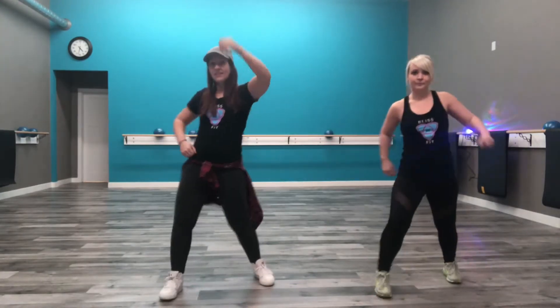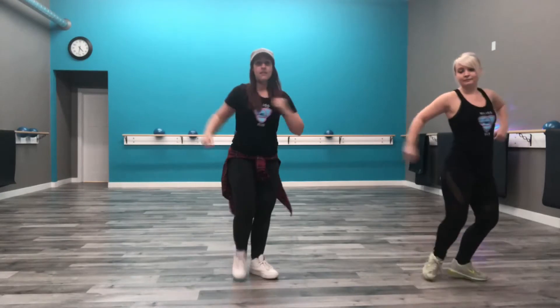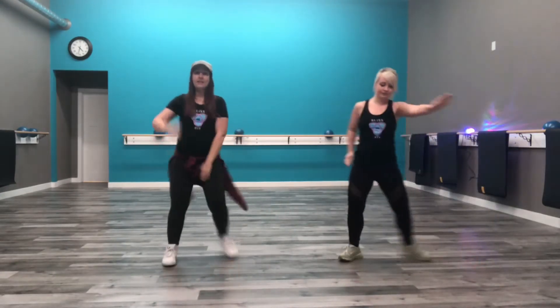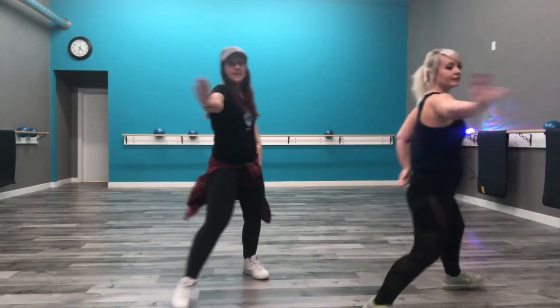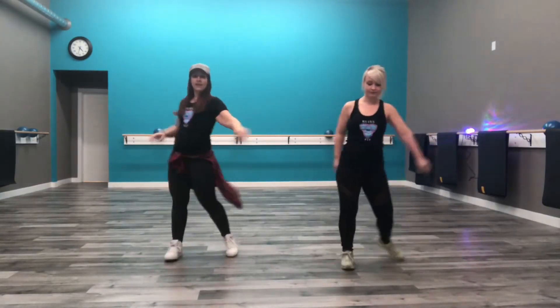So you come forward for two, two more, then you're going to slide it back. And then quick, one, two, three — again, four, three, two, one. Slide, slide, quick, quick, quick, quick. Good.